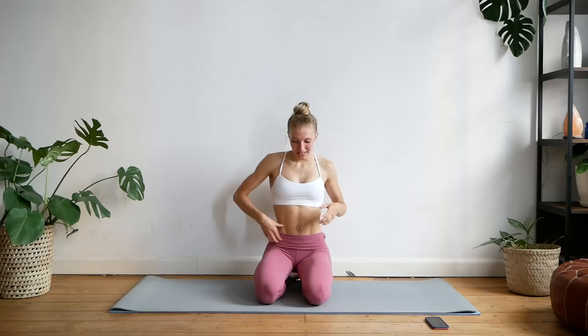Everyone always wants to target this area of their belly and lose belly fat. The truth is you can't really spot reduce fat, but you can focus on toning that area, building up that muscle, and also incorporating more cardio and HIIT style workouts to help you lose that fat. But for a lot of people, this area is where they hold on to their fat and that's kind of the last place to go.